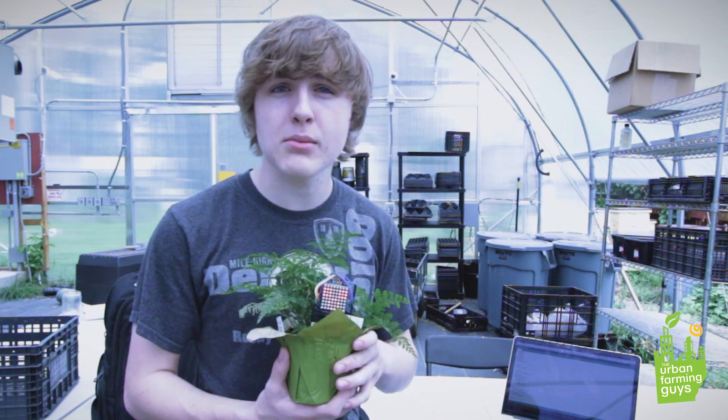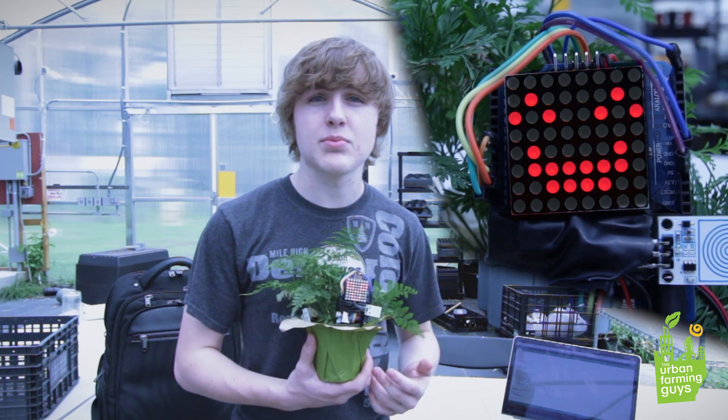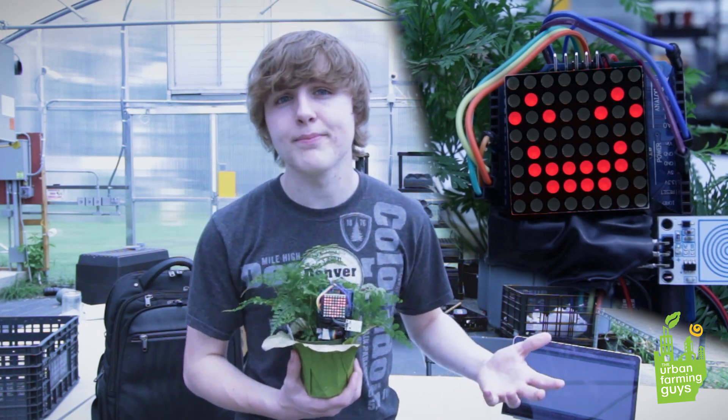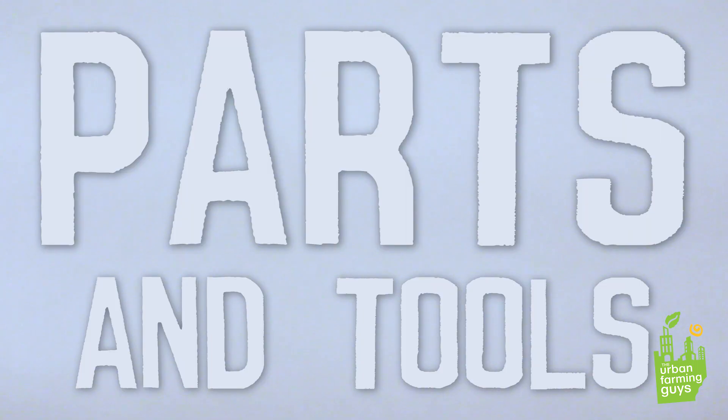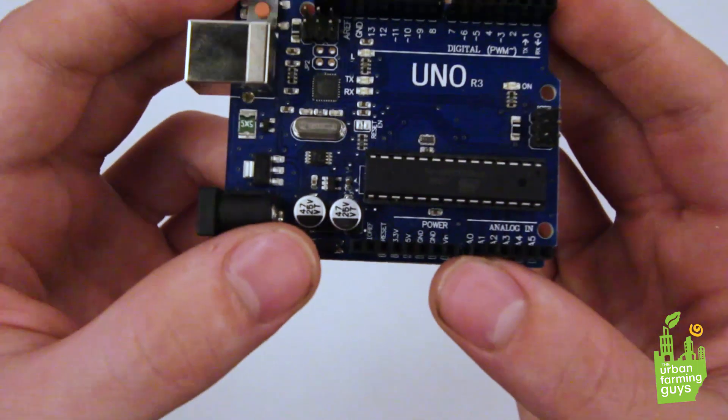Hey, what's going on guys, I'm Mac. You probably don't know me, but I've been working behind the scenes editing videos and doing some recording for the Human Farming guys. This is the first video I've appeared in this summer, but hopefully I'll be in some upcoming videos as well. Today we're going to be doing a simple Arduino project — we'll be building Apex, a smart plant monitoring device.